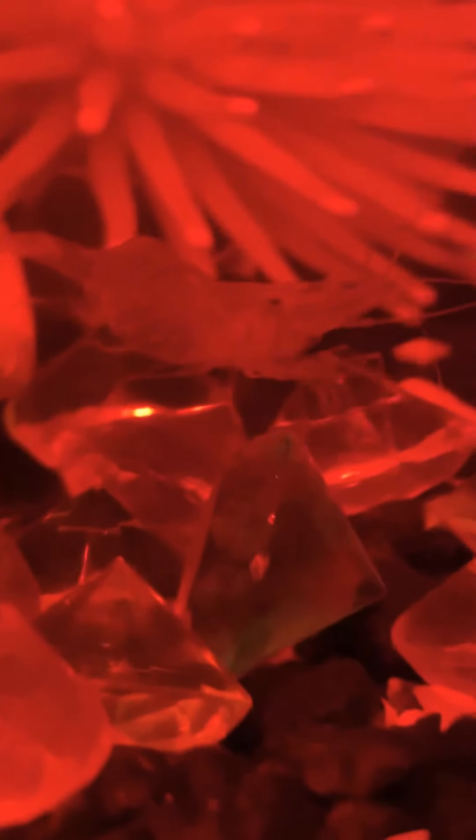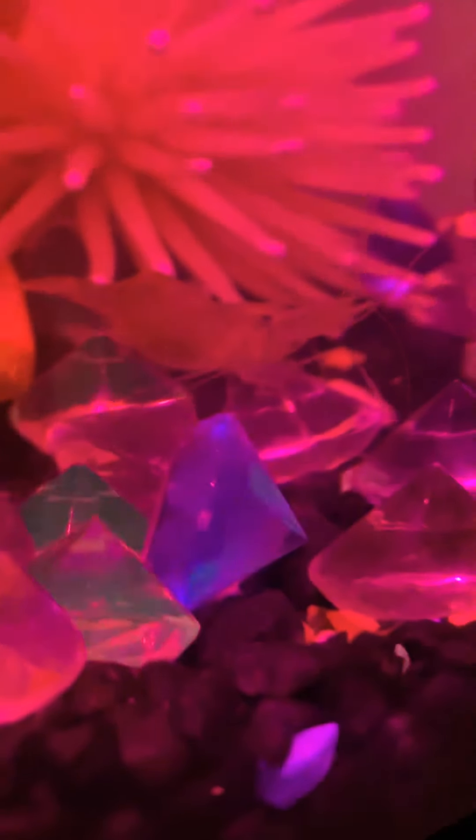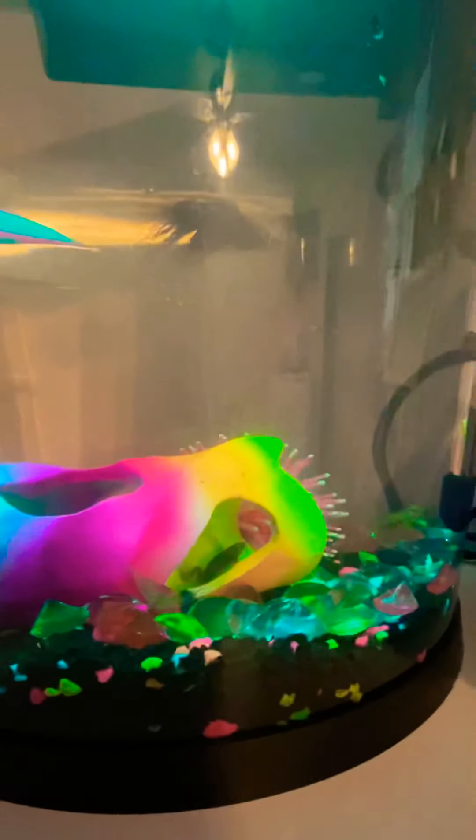Now we got a second ghost shrimp — you can see it. That's the frog. So we got a second one. Notice anything weird about that one? Well, that ghost shrimp is pregnant. And in case you don't know what that means, that means it's going to have babies.